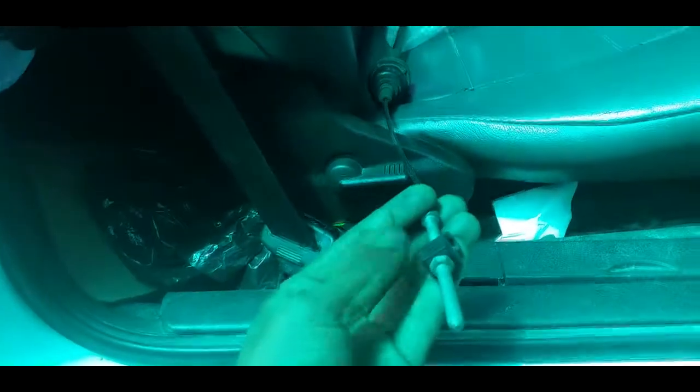What you need to do first is get into the footwell, and then you'll see the accelerator, brake, and clutch. In here is the clutch lever. So this is the old one that's snapped.